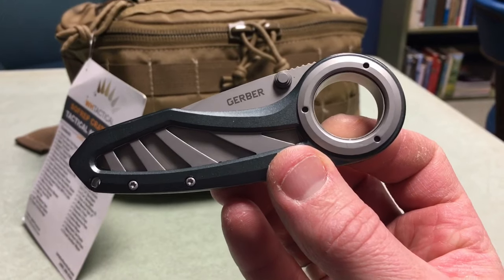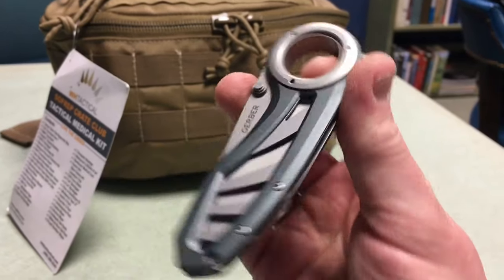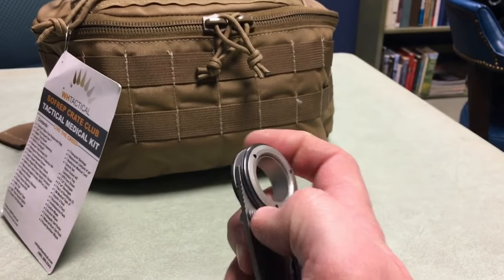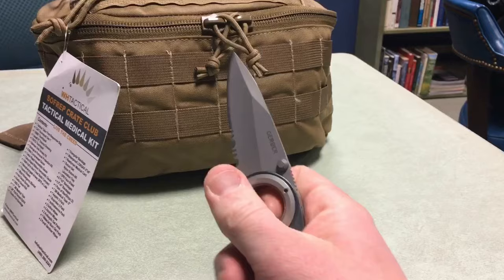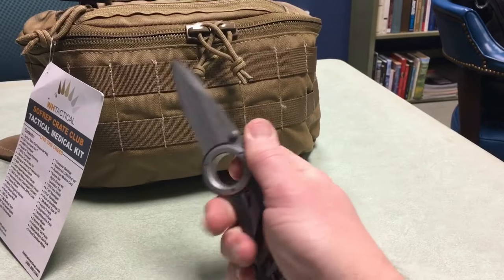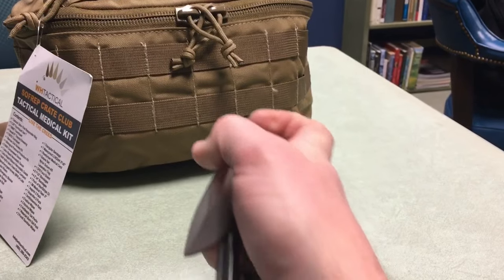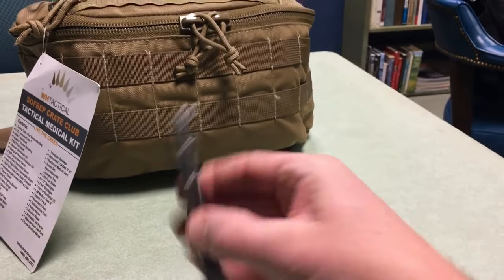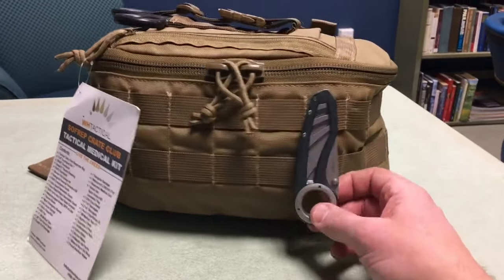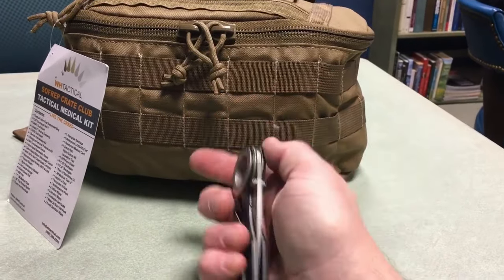I think it's 7CR18MOV for the steel. It's actually a good looking knife — it's got that gray tone but with a little hint of blue in it. Deploying it is a little hard right now because my hands are beaten up from winter and hurt to push too hard against the thumb studs, but you can certainly hold it like that, or like this, and then closing it you can see the liner there. There's a clip on the back. So that's the Remix — not a ton more to say about that.